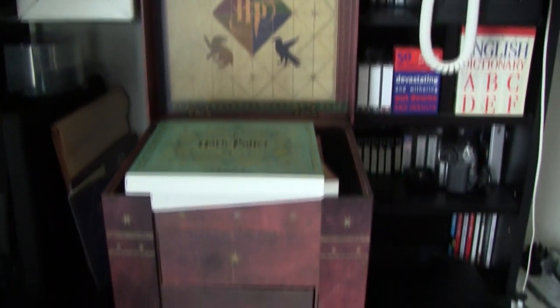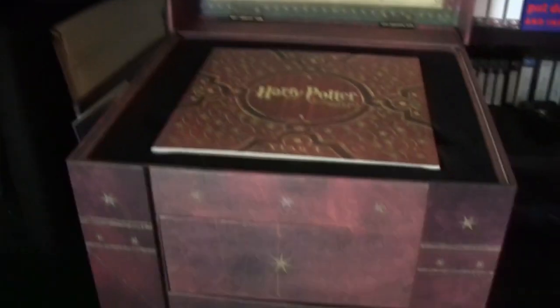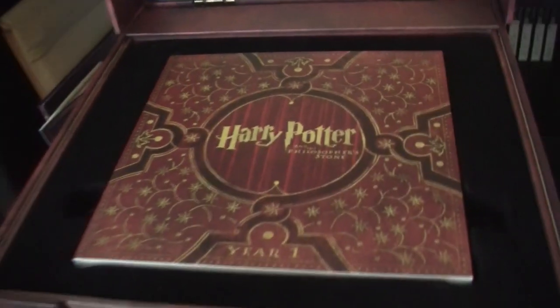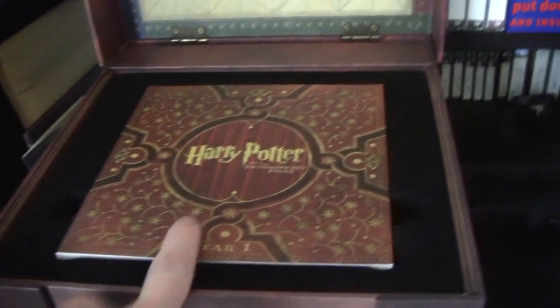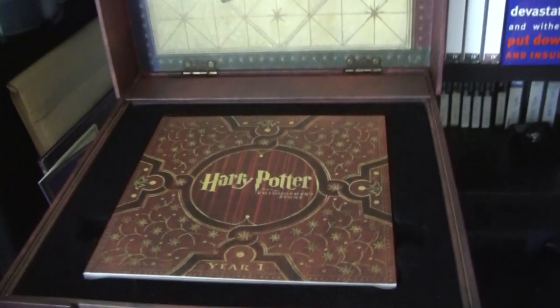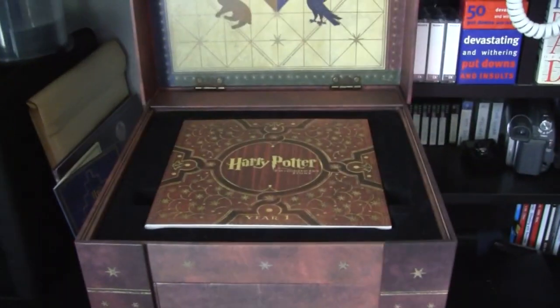My first review will be going up very shortly — the first part of the Harry Potter Odyssey where I'll be reviewing the set in full and in depth. I've almost finished going through everything in Chamber of Secrets 2, so expect that over the weekend. Thanks for watching.